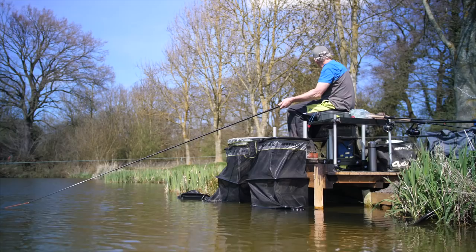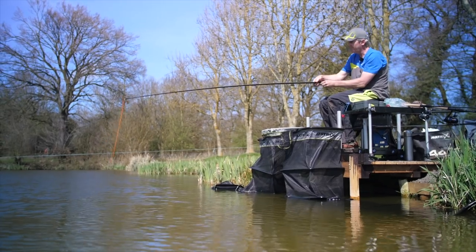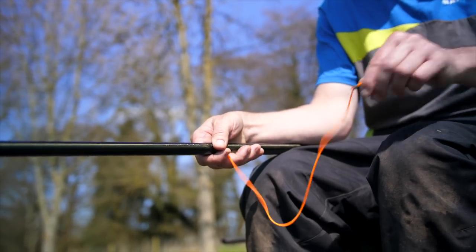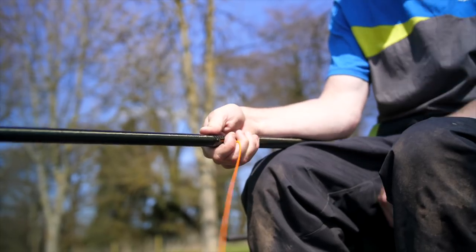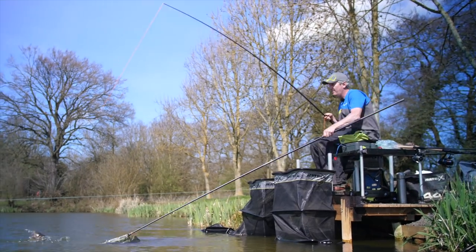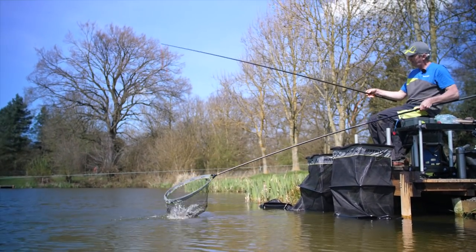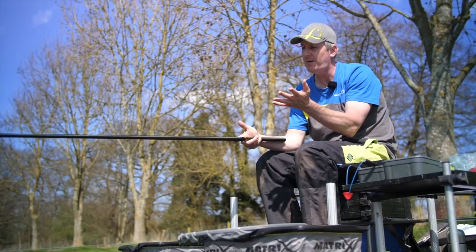The problem is when you come to net them on a light elastic, the fish would still be out there. So the puller kit basically just acts as a reel — to reel in the elastic, making it tighter. Once you get to the right amount where the fish is in netting range, just trap it with your finger, net the fish, let go and you're back to the start again.